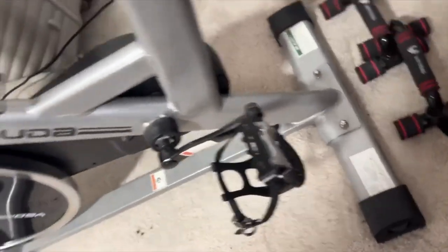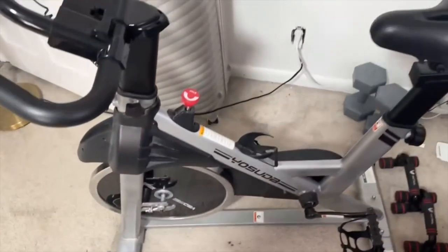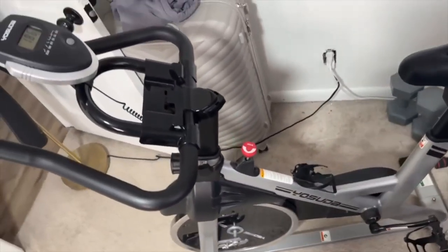It's also pretty quiet. So if you're going to be using this thing late at night or early in the morning, there's really no problem with bothering other people. Overall, this is just a phenomenal bike.